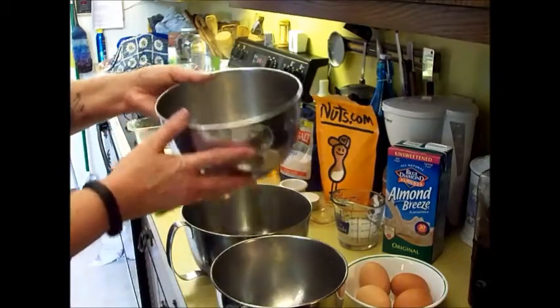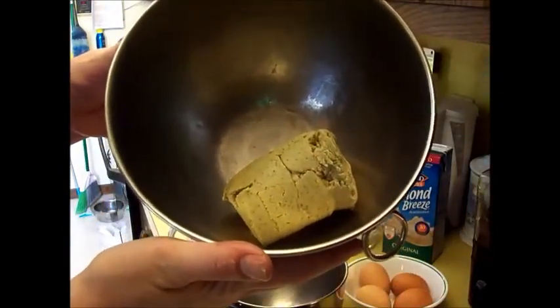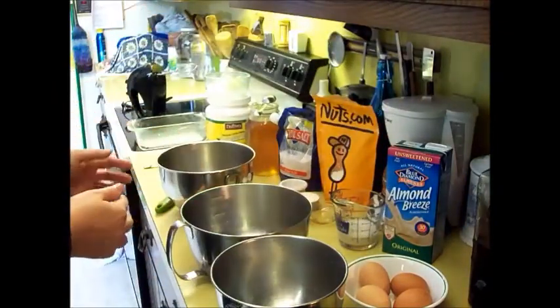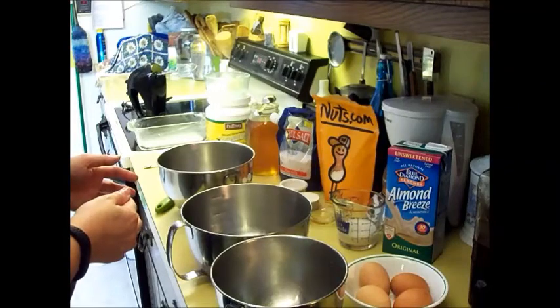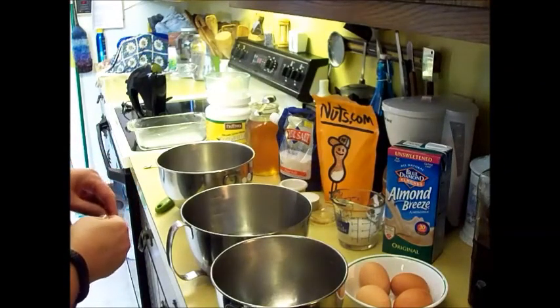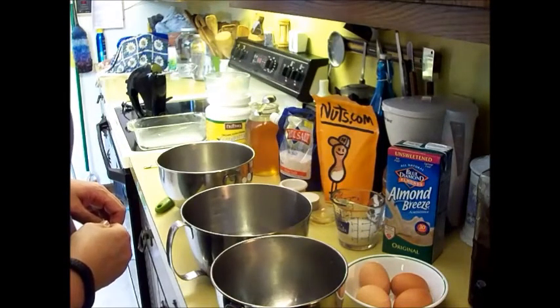Let me show you this up close. It's cashews mixed with pumpkin seeds. You could probably use any type of seed or healthy nut. To your one cup of cashew butter, you want to add egg yolks.